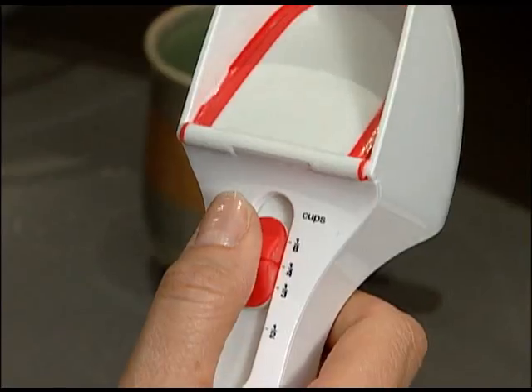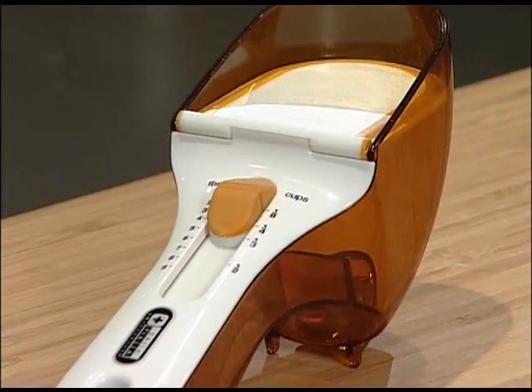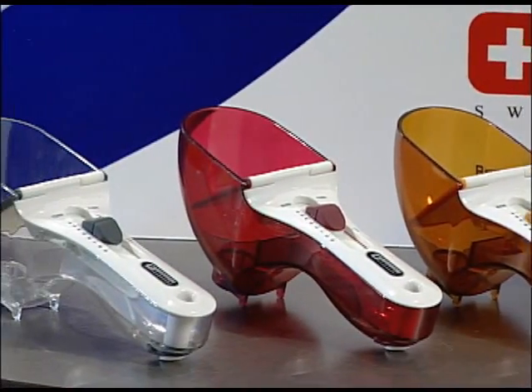All quick and easy. If it's this easy for you, just think of how the NewScoop's one-handed operation makes life easier for seniors, kids, and those with disabilities.